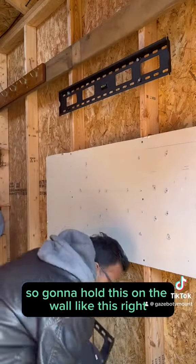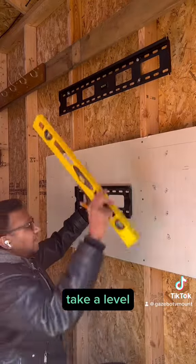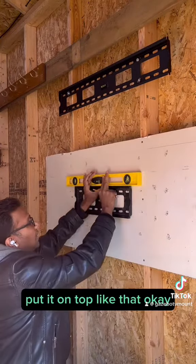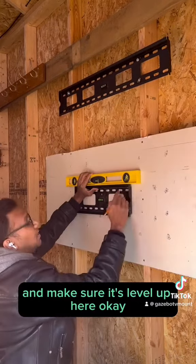We're going to hold this on the wall like this. Make sure this is level — take a level and put it on top like that. Hold it with your hand and make sure it's level. Then you mark the holes.